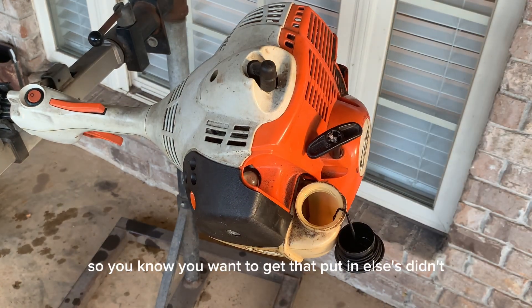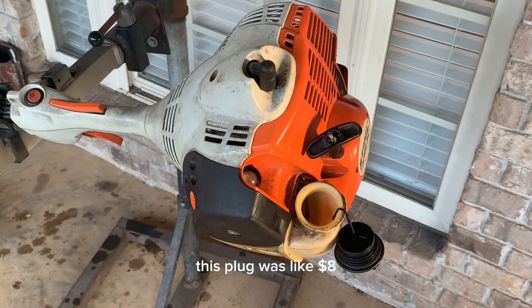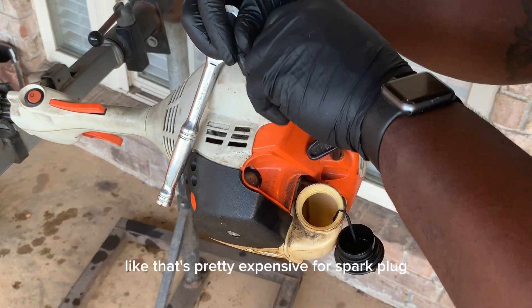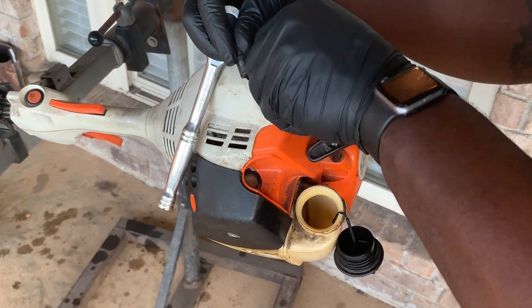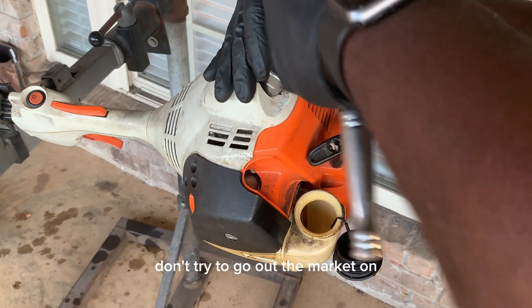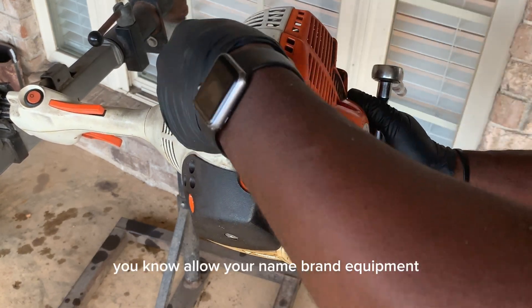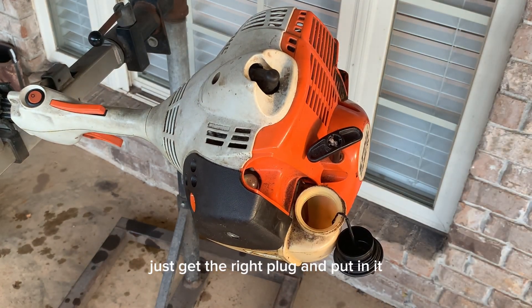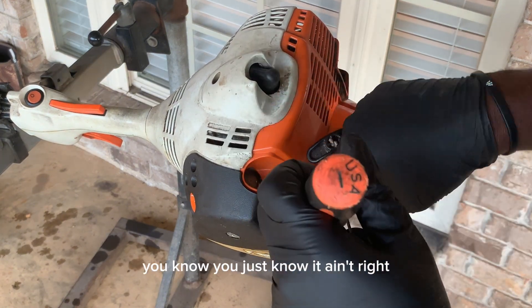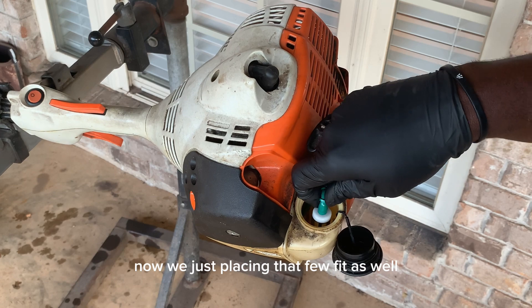This plug was about eight dollars — that's pretty expensive for a spark plug. But you want to get the right plug. Don't try to cut corners on name-brand equipment — just get the right plug and put it in so you won't be guessing if it's running right. You'll just know it's in correctly.